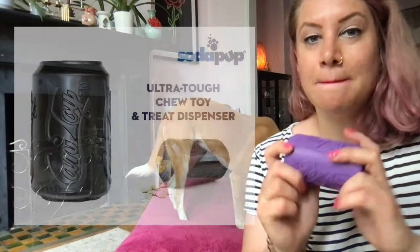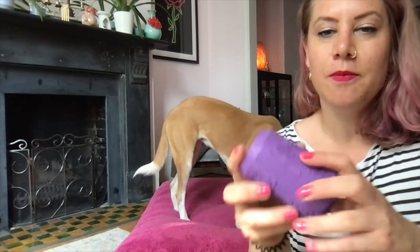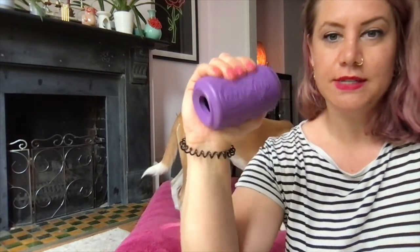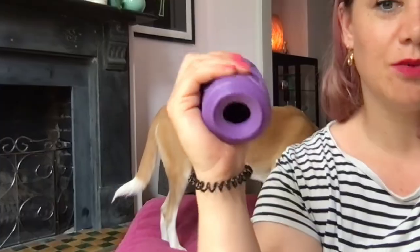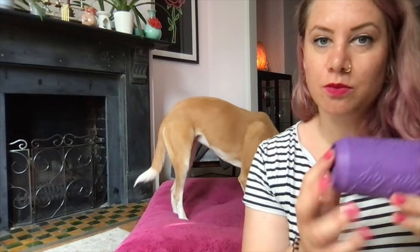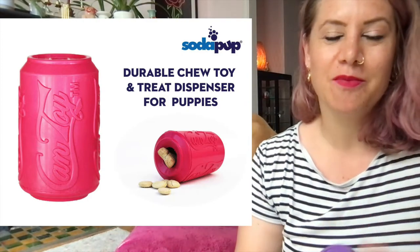Back to durability — these toys are generally very durable, but they also come in a magnum size, which are the black ones. Any Sodapop toys with black coloring are for maximum or heavy chewers. I can't push this down with my hand — I can make a tiny dip, but it barely moves. The magnum ones are even more durable. They also come in puppy colors for softer chewing.